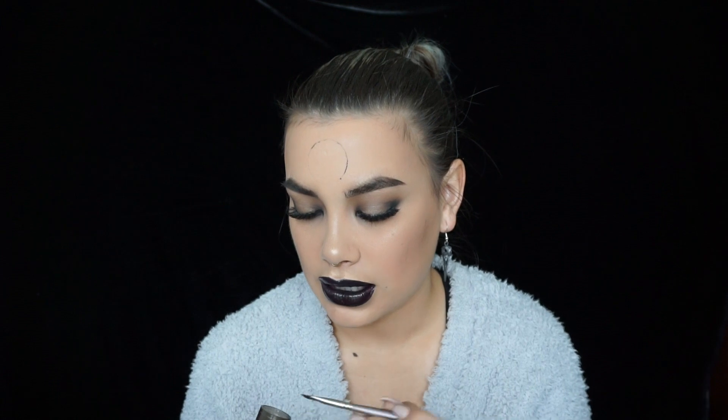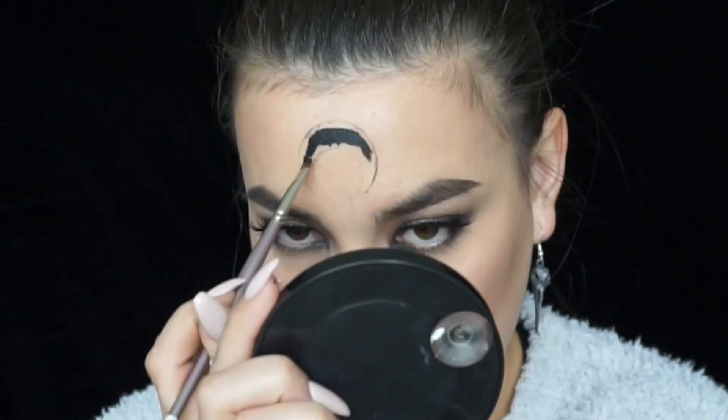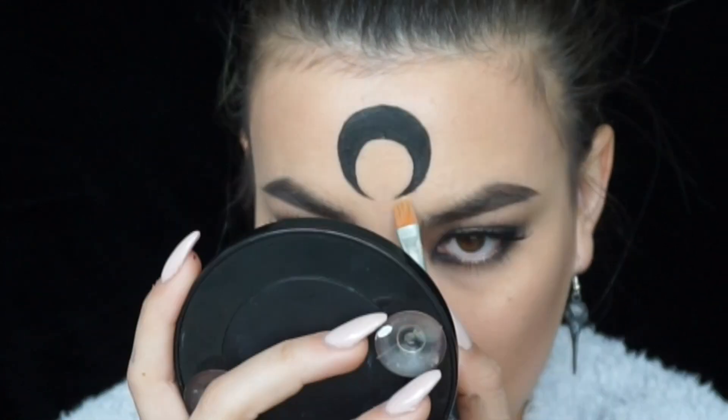We have our guideline of where the circle will be. I'm using another lid and applying some of that black again. We're going to make sure it touches the circle at the bottom in the center, then stamp it on. Now you have an upside down moon and can see where it ends. Make sure your hands are clean - it's a big thing with black gel liner. I'm just filling it out and cleaning up this area.